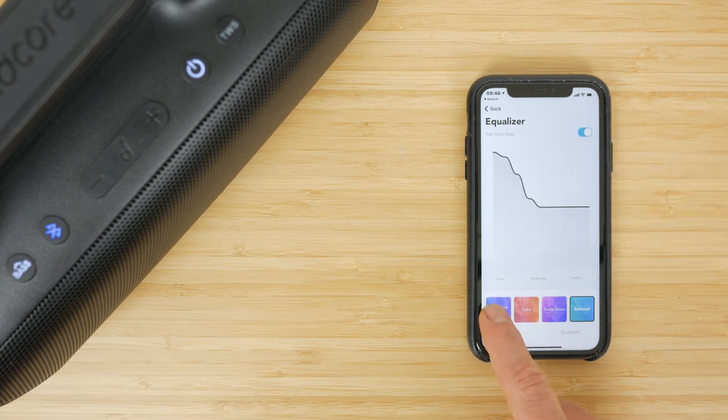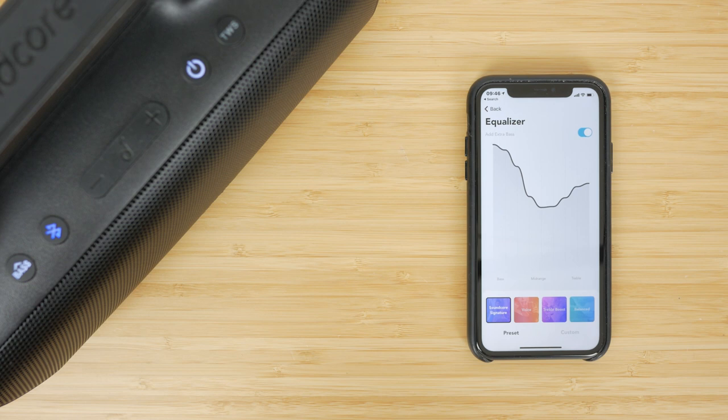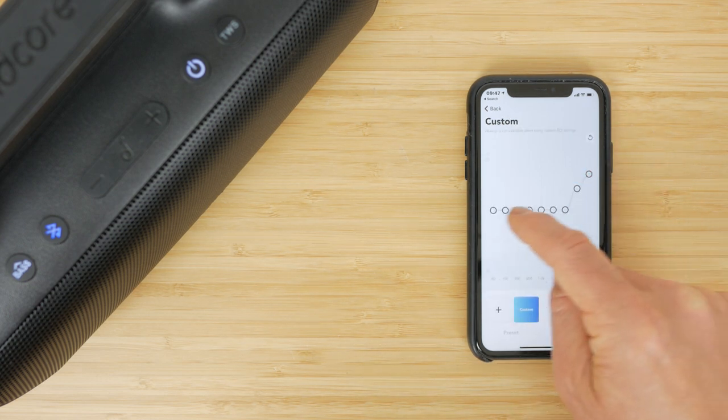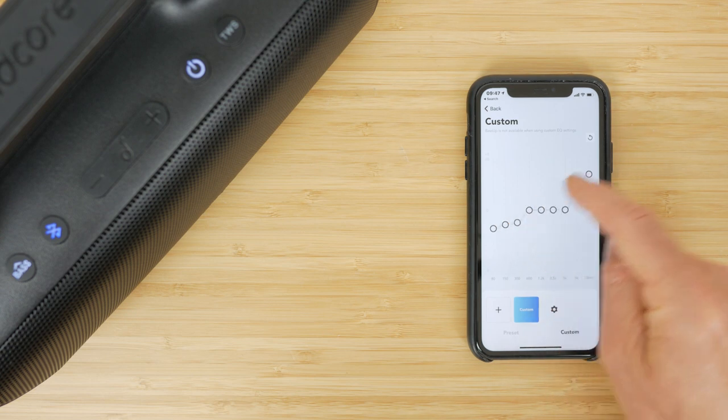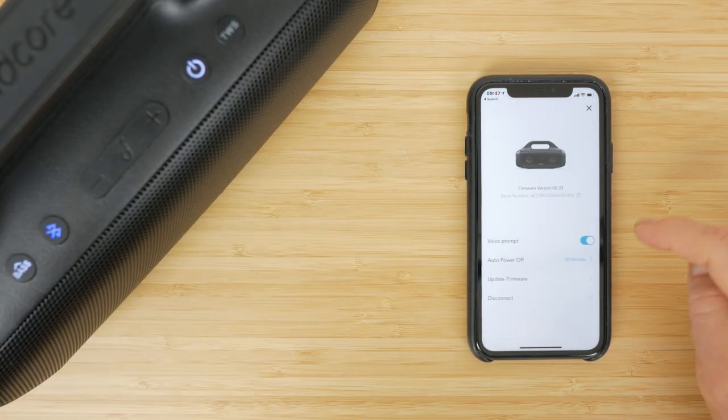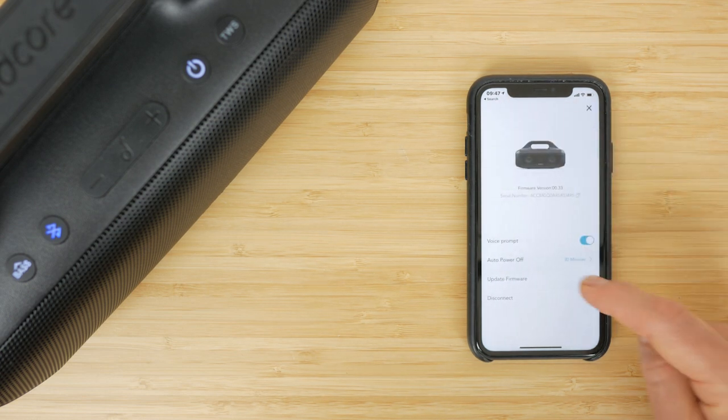The interface is much clearer with the Motion Boom compared to the Motion Plus. There aren't loads of EQ presets but you can hear the difference between them and see how they affect the frequency curve with the extra bass on and off, or you can create your own custom presets configured to your particular tastes. The app also lets you turn off the audio prompts, adjust the auto power off from the default 30 minutes, and update the firmware.